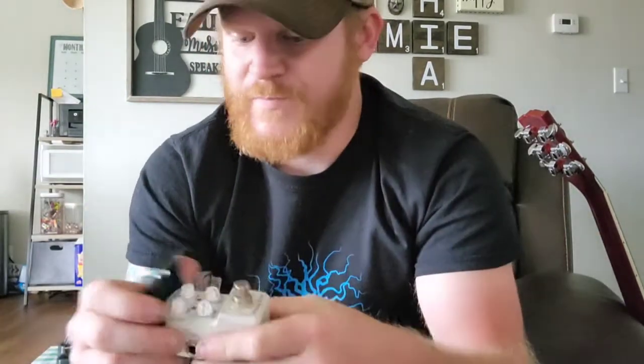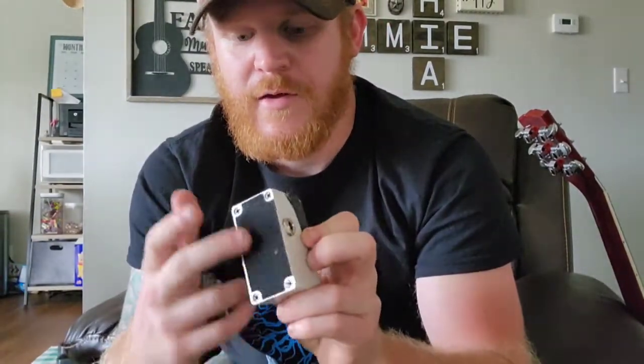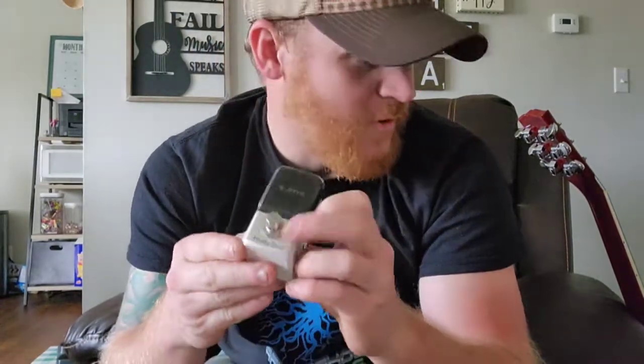There you have it — the Joyo Husky Drive pedal. It's not super expensive. It's very compact for anybody who's looking to save room on their pedal board or just not wanting a huge pedal. It seems to pack a whole lot of punch — the distortion and gain are very well balanced and sound really good. It's simple, easy to use, and when I got it, it came with sticky Velcro on the back. So if you're running a Velcro pedal board like me, it works out just fine. Let me know what you guys think down below if you've ever tried it — I'd love to hear your input. Thanks again for watching, and I'll see you in the next one.